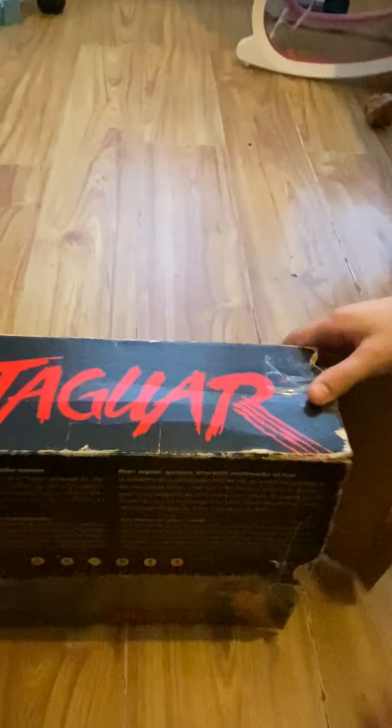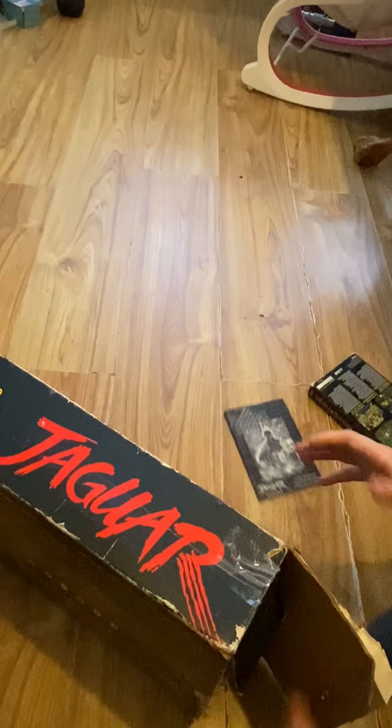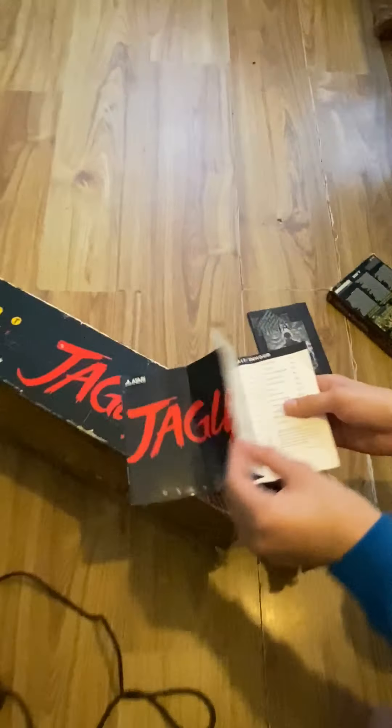Let's take a look at what else is inside the box. We have the instruction manual, which tells you everything you need to know — how to use the controls, what the buttons do, and all that stuff.